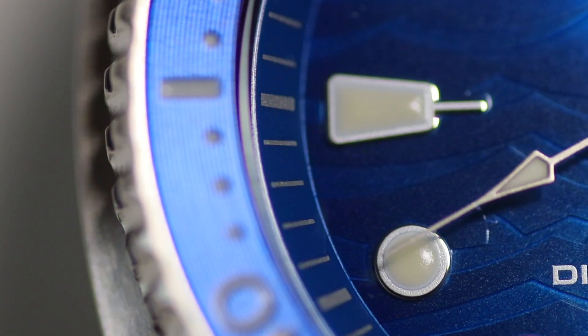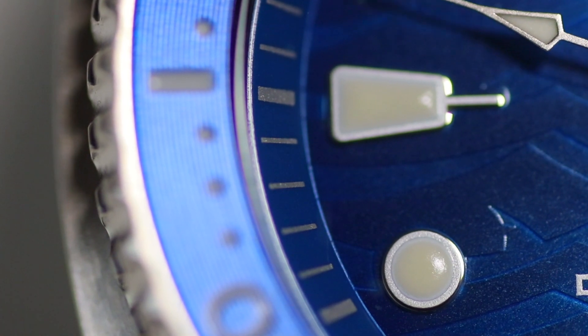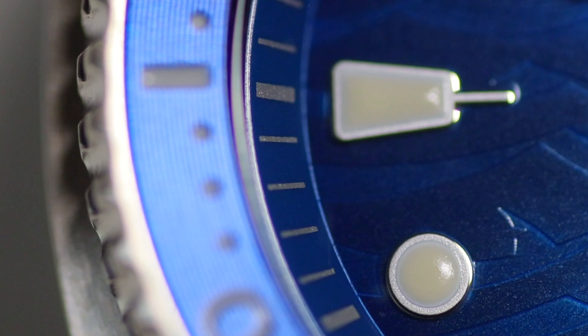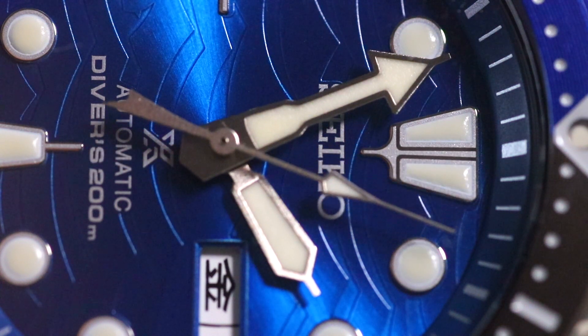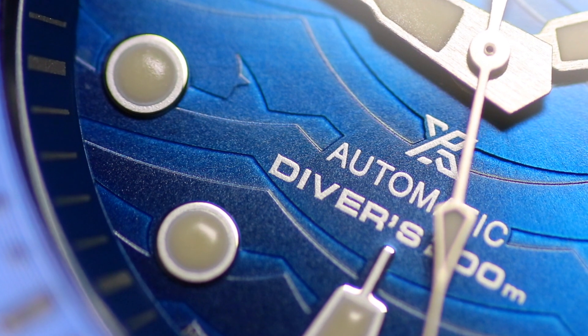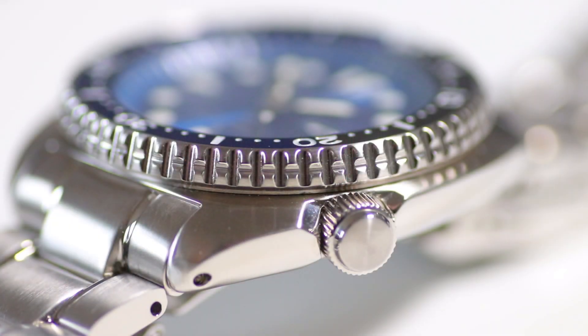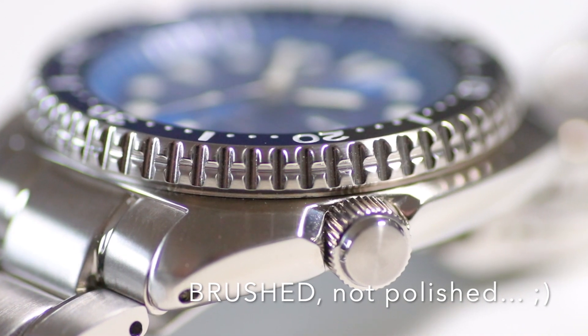Another difference is that the indices on the dial are now applied — small metal indices glued onto the dial and filled with Super LumiNova. The Super LumiNova isn't the smoothest, but everyone who knows Seiko lume knows this watch glows like a torch. The second hand has a form similar to the Speedmaster second hand, and of course sports a small shark fin. The same shark fin motif appears at the 8 o'clock position on the dial. The screw-in crown is also slightly different — before the tip was purely polished, now it has a sunray structure with different reflections. The hands themselves are polished. Overall, a lot of small changes that you can really feel and see.